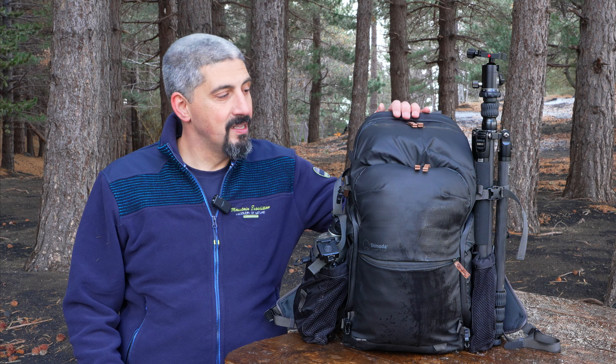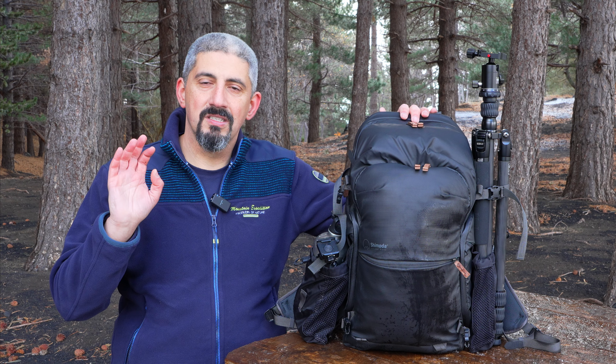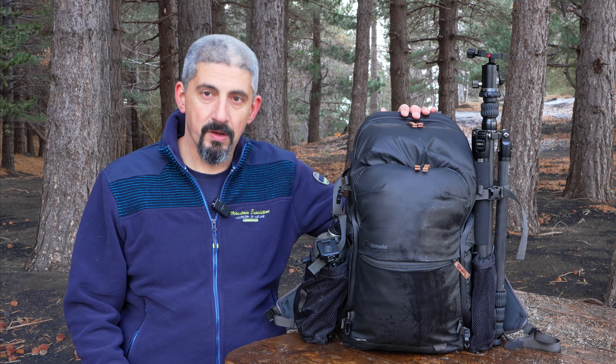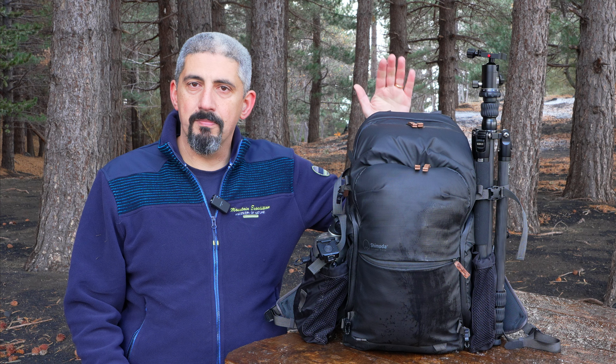Welcome back guys, today we're here on Mount Etna for my very first 'what's in my camera bag' video on my channel. In this specific case we're talking about what's in my camera bag for landscape photography — not adventure photography, but landscape photography on a daily outing basis. Not multiple days — that video is going to come later in the year because I have something very cool planned.